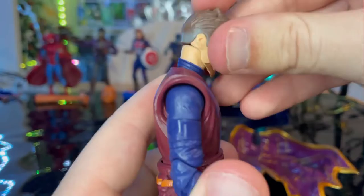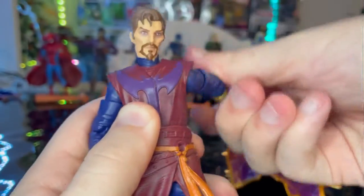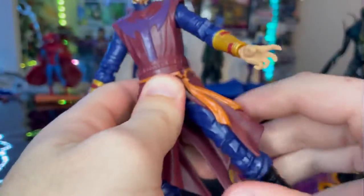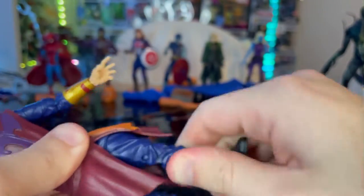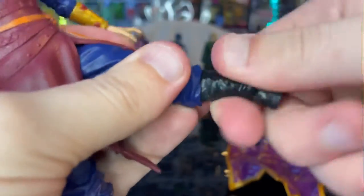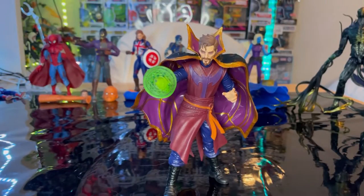For articulation: he has a double ball-jointed head with good up, down, left, and right range plus head pivot. Shoulders move out to 90 degrees with 360 rotation and bicep swivel. Double-jointed elbows are pinless. Wrists hinge down and up with 360 rotation. Ball joint at the hip allows forward, backward, side-to-side movement. Legs can kick out but the skirt gets in the way. Thigh cut, double-jointed knees, boot cut, and ankles with down, up, and pivot range.